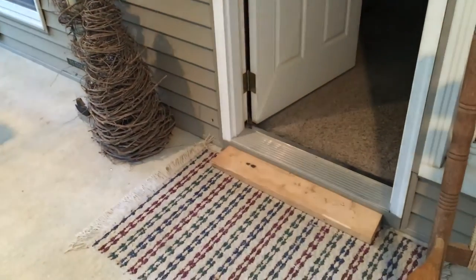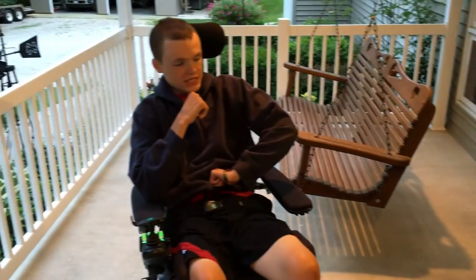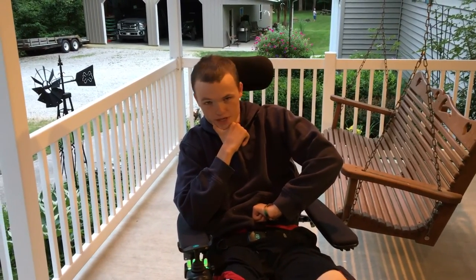Just put a 2x6 piece of wood right there to give it more or less a step, and you have two little steps rather than one big one. I hope you enjoyed the video and I hope this helped you.